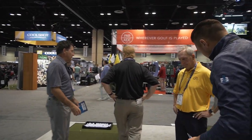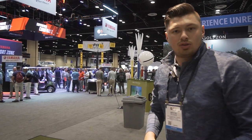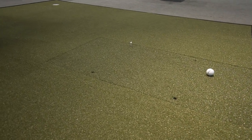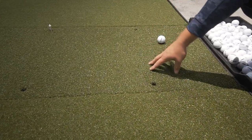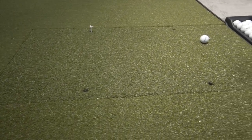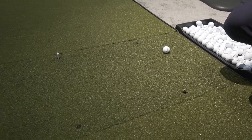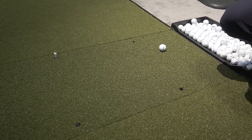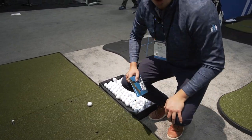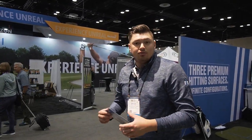Last, but certainly not least, we have our Player Preferred Series. This is the best solution for those private clubs with a little bit less play, or any of those indoor facilities. This mat system right here would be a three-layer. You have your rubber base, you have a urethane layer underneath, and then you have your turf grass. A really nice short and firm cut of grass, which really allows you to compress the ball, gives you the most accurate fitting numbers possible, and really allows you to feel like you have the feel of being in the fairway.